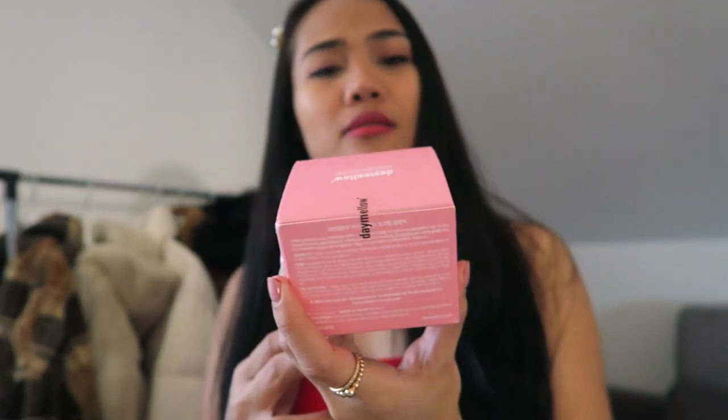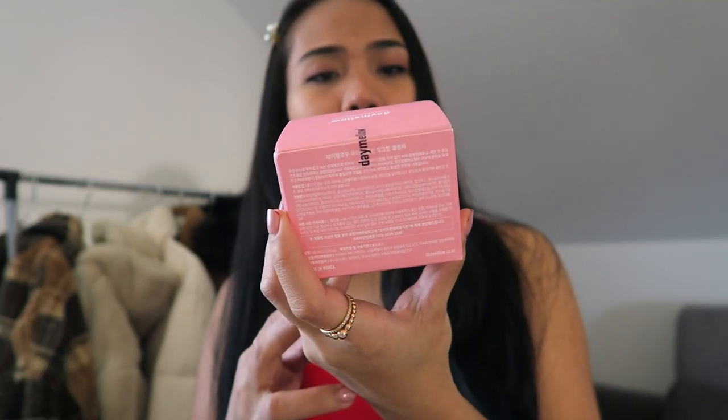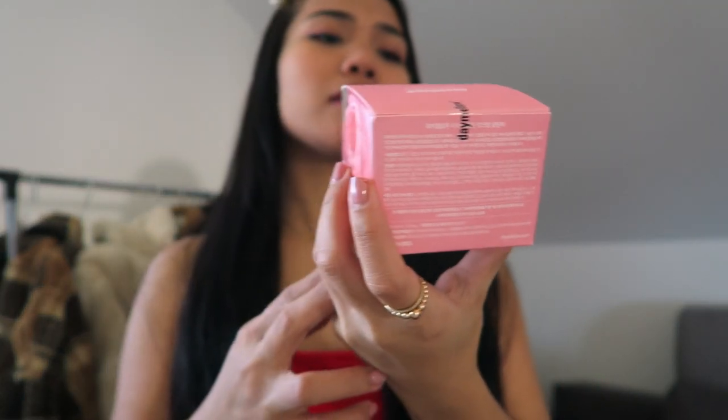Hello everyone, welcome back to my channel. It's me again, Twyne, and today's video is going to be a product review from YesStyle. It is called the Light Clean Pink Balm Cleanser from Daymelo.